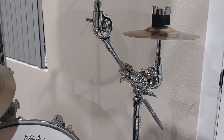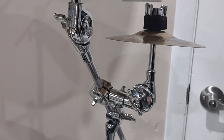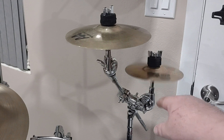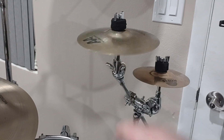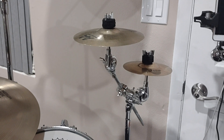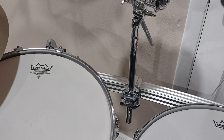Right here I have a six-inch splash mounted up to an eight-inch splash, and it is absolutely a perfect option. Very short video today.